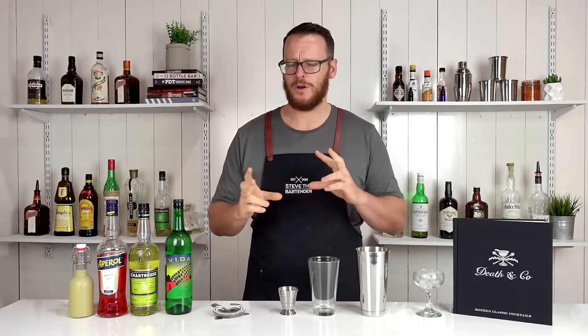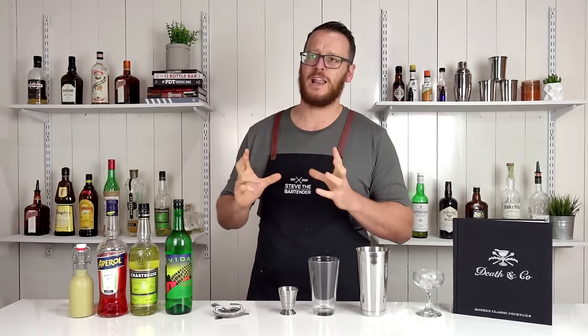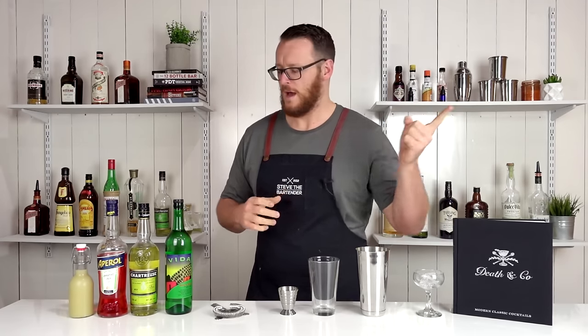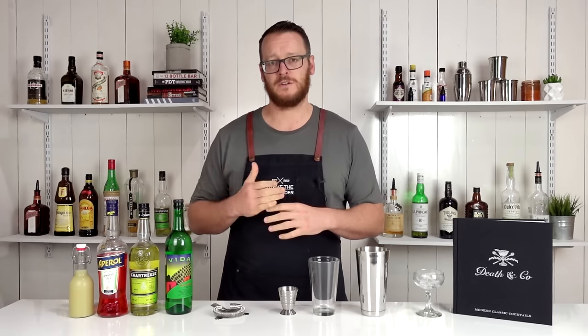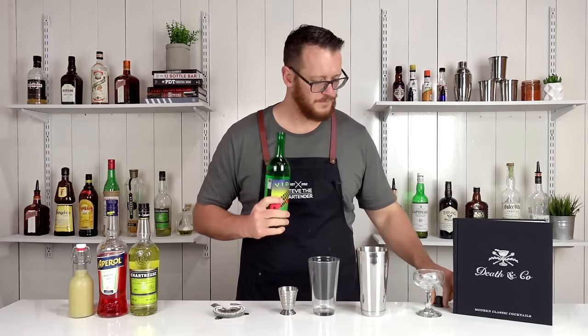In the book, it says this particular cocktail is a bastard love child of a last word and a paper plane. I'll also link to those two videos up here. Nice and easy recipe to remember — it's equal parts, three quarters of an ounce of each ingredient. Starting with that mezcal, and it's a shaken cocktail, so straight into the shaker.